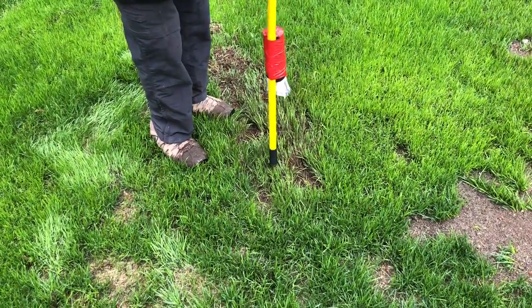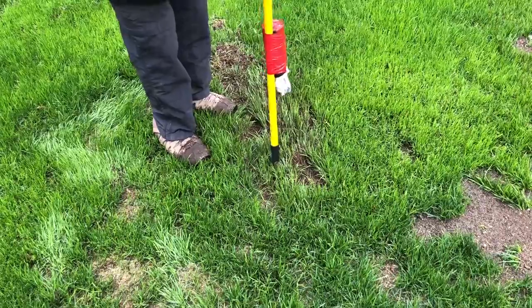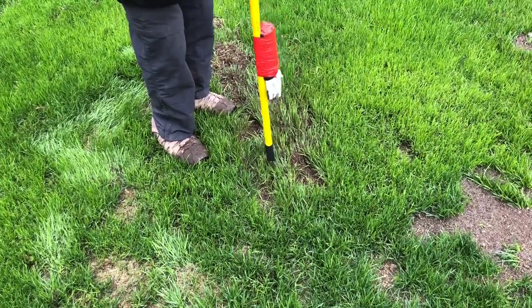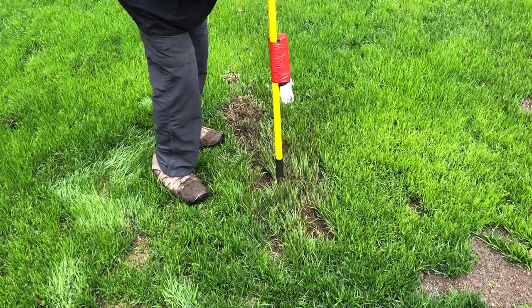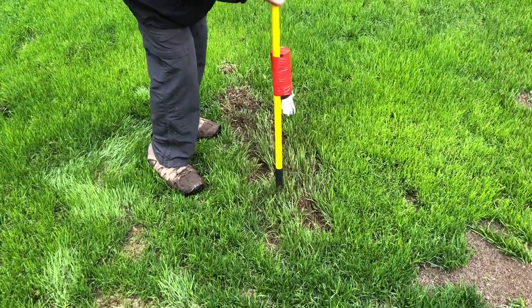This is such an important improvement because now I can maintain my yard much easier — everything is combined together. Before, I was always running around getting the rake, getting the probe, getting the worms, trying to keep them all together. Losing things was just a pain in the butt.